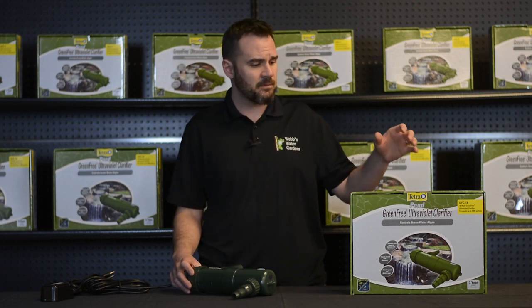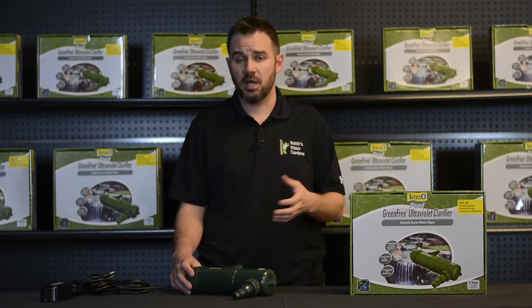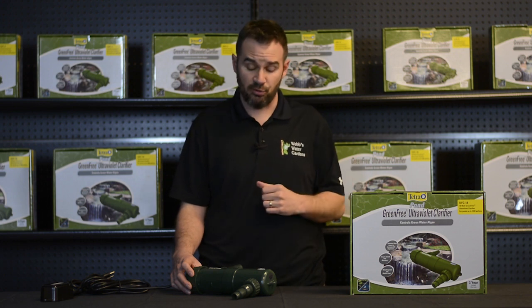The unit we're going to discuss today is the 18-watt unit. These units can handle up to 4,400 gallons and a flow rate — your pump size — of about 2,200 gallons per hour.